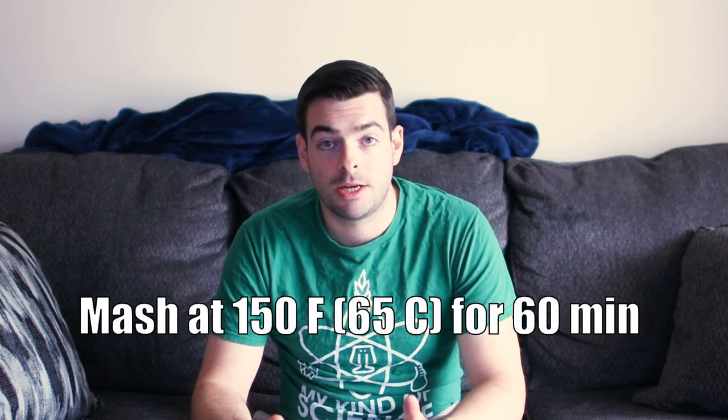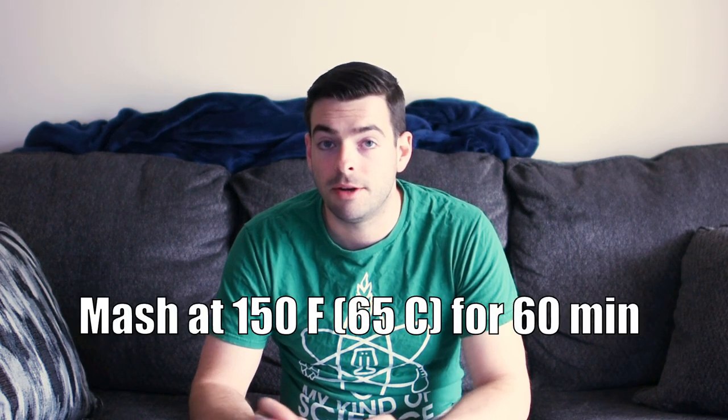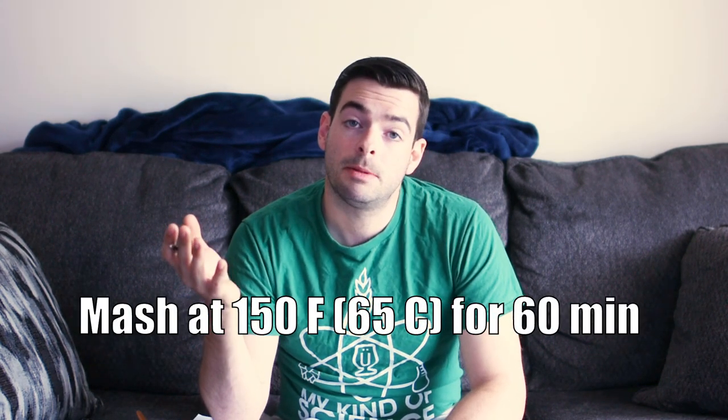Last but not least, we're going to be mashing with a single infusion mash at 150 degrees Fahrenheit for 60 minutes. That should keep the body of the beer relatively light and cut down on residual sugars left over after fermentation, keeping the beer from being overly sweet. My mash water is all ready to go — it's up to temp and has all the salts dissolved in it, so we're going to go ahead and move over to dough in.